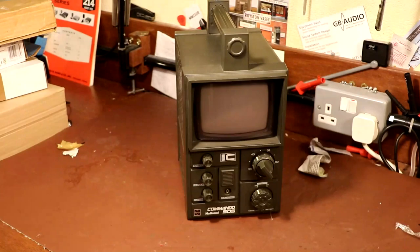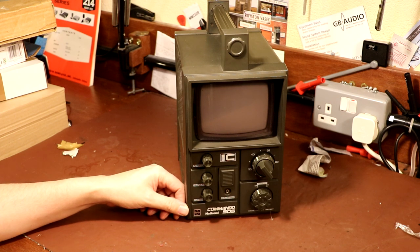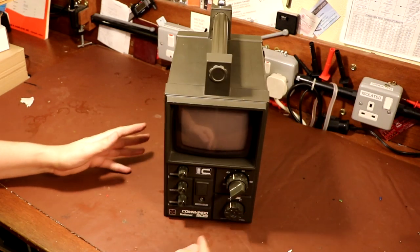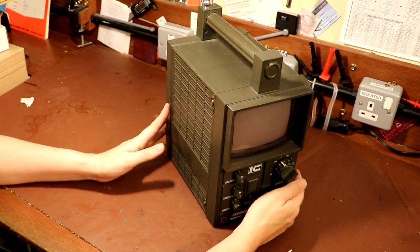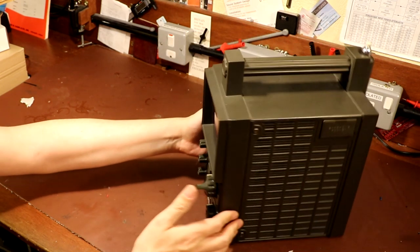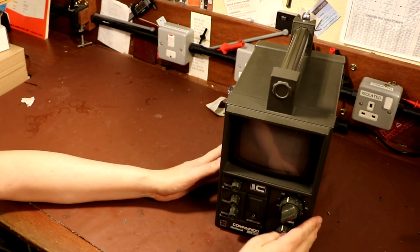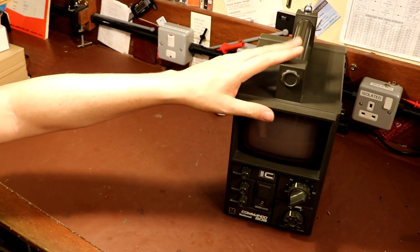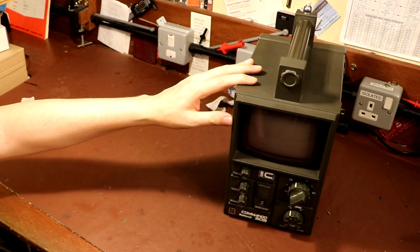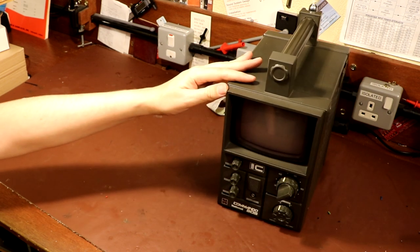So it's time to put you out of your misery - what we've got here is a very small portable black and white television that will run from either 12 volts or 240 volts mains AC. According to the front it has a model number which is the Commando 505, and it's made by National. One reason I bought this is because it's small enough to hide somewhere. The other reason is because it actually looks like a piece of test gear - like an oscilloscope. Some people say it's got a military look, hence the 'Commando' name. I prefer to call it 'tactical' - which today just means you charge three times the price and paint it black.